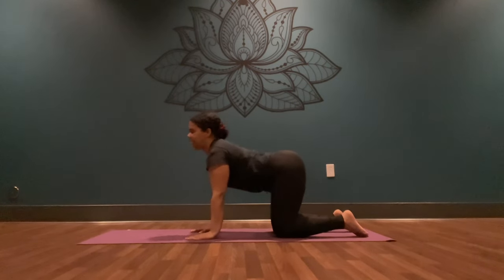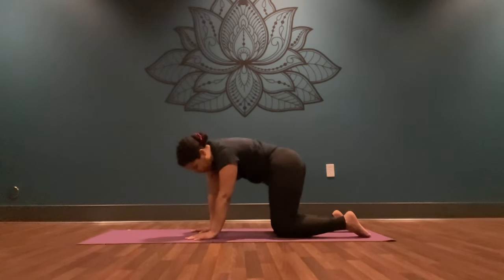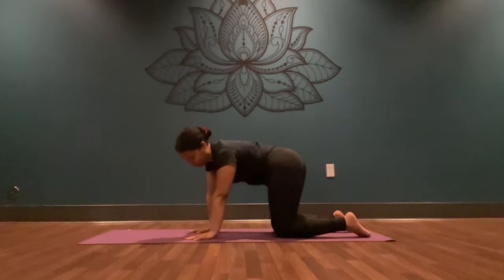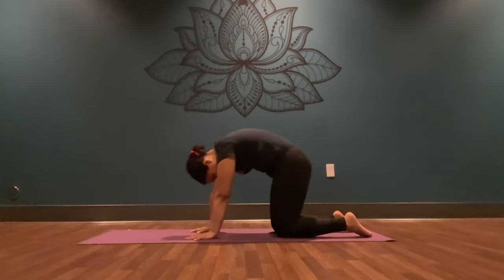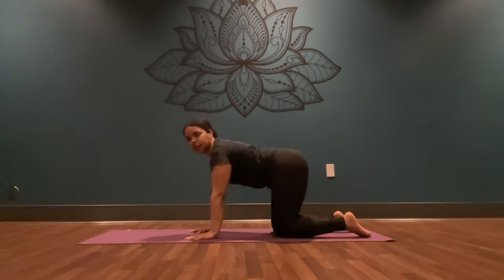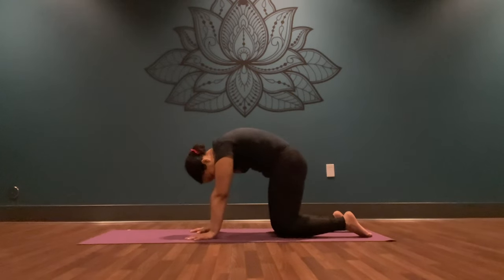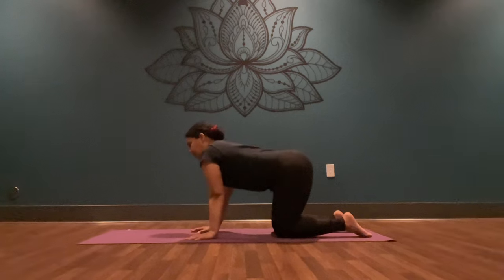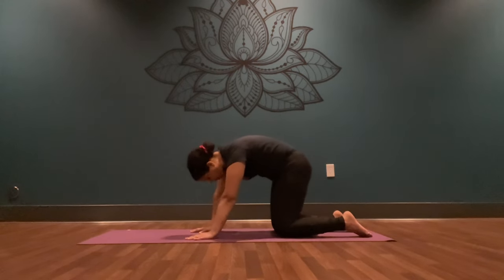If you want to add a few hip rolls in one direction, you're more than welcome. Just do whatever feels best in your body today. If you're going in circles, go ahead and reverse your direction.